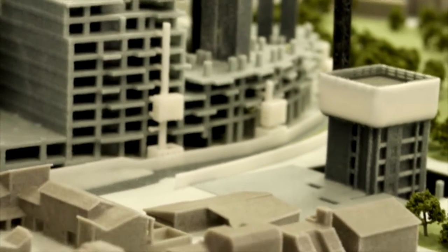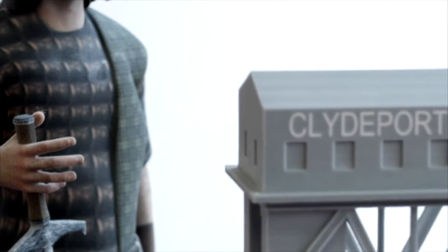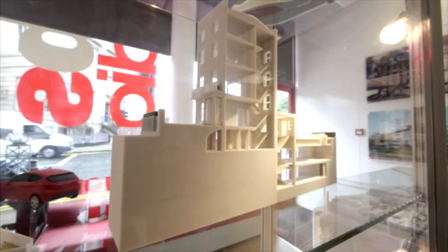3D printing is one of the biggest growing industries at the moment and there's a lot of buzz and hype around it. It's changing the way people are working. We're starting off new in Glasgow, starting off small, but my personal opinion is we'll be needing a much bigger space soon.